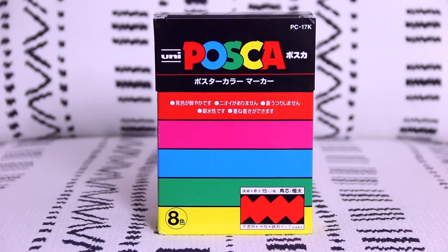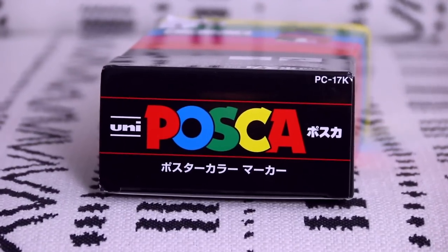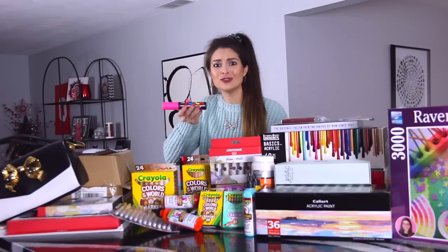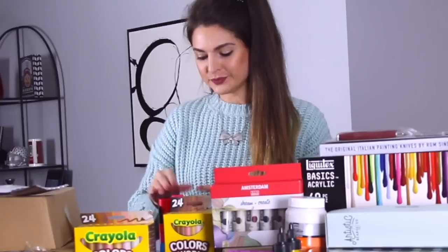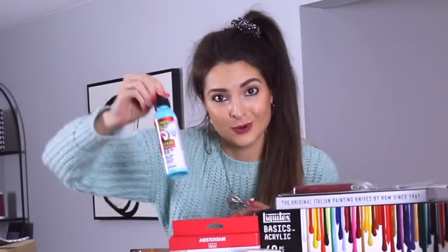Next, another familiar face — Posca paint pens. This set is a little bit different because I've never used a Posca this big. Oh my gosh, these are actually massive! So much juice — look at that tip. I am not going to activate them in this video, sorry.